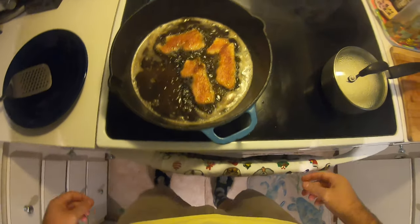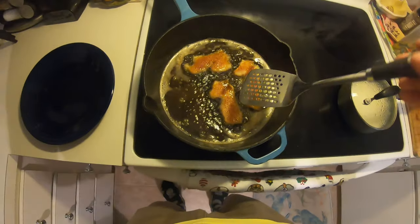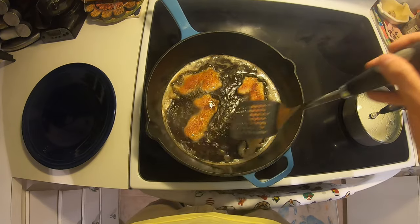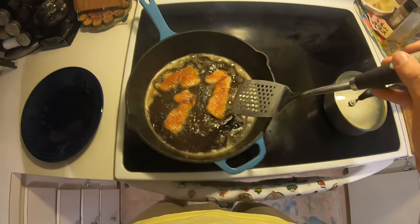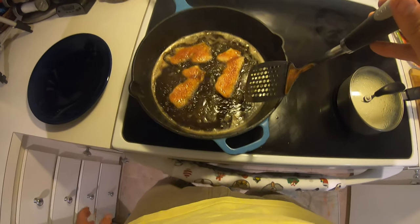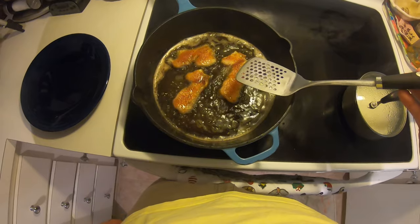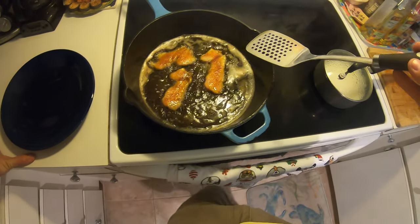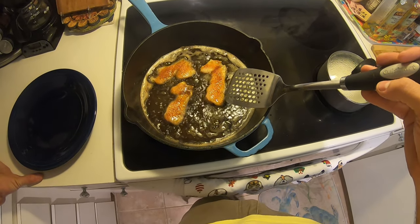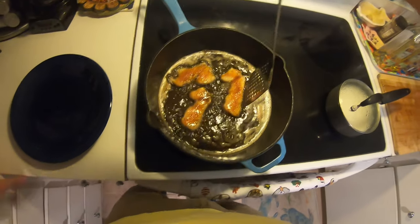We've got a couple fillets in the pan and they're cooking. Like I said, just a couple minutes is all it needs — maybe two minutes, maybe not even, maybe a minute and a half. Then a flip and a minute and a half. These are really small fillets so it doesn't take much. We've got nine minutes left on the rice and our timing is looking perfect.